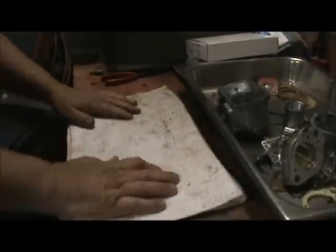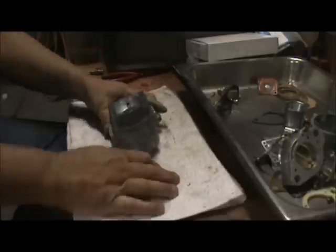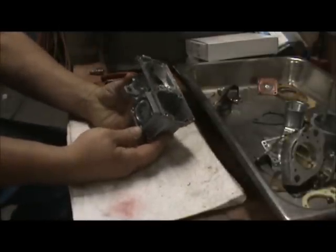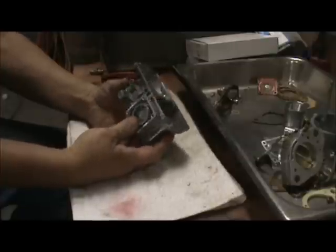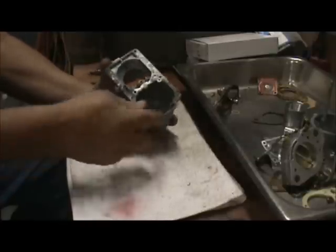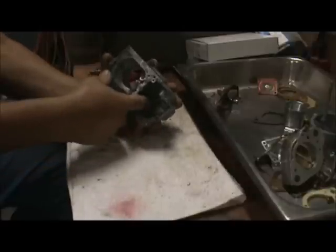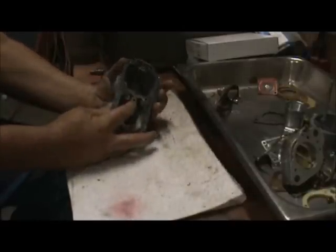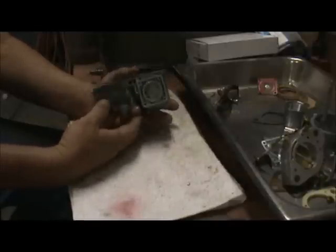Let's just start pulling the stuff out of the tray to assemble it. First thing I like to start with is the carburetor body — this is the middle of the carburetor, I guess. This is your float bowl area. Your main jet is down at the bottom of the float bowl on these. You got a fixed air jet here, and then you have your idle jet that goes on the side.